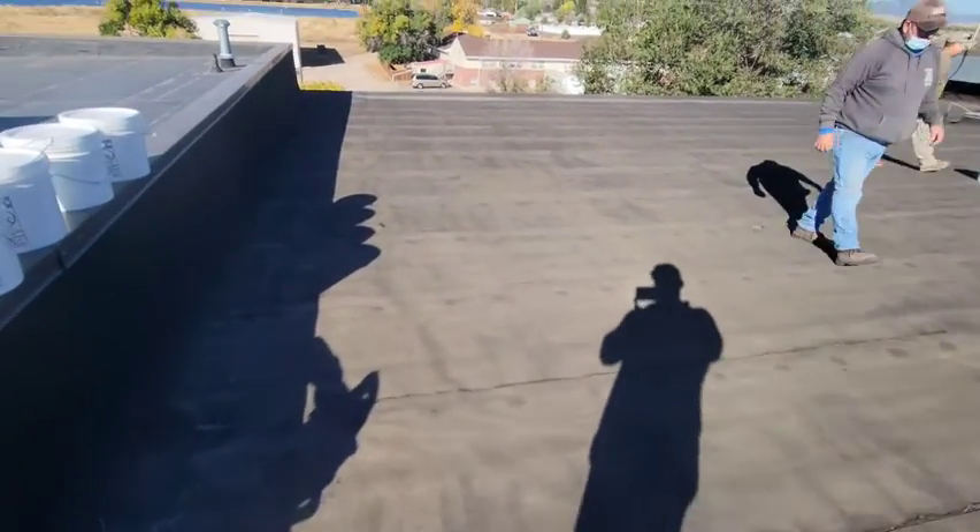We got this really old roof with tons of leaks. It's probably around 30-40 years old. It's just broken down, deteriorated, not looking good. We just want to extend that out another 15 to 20 years.